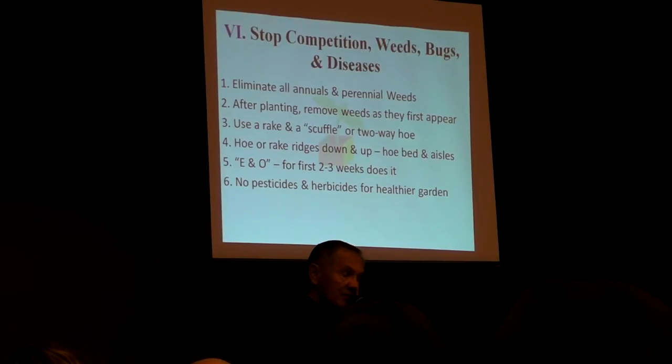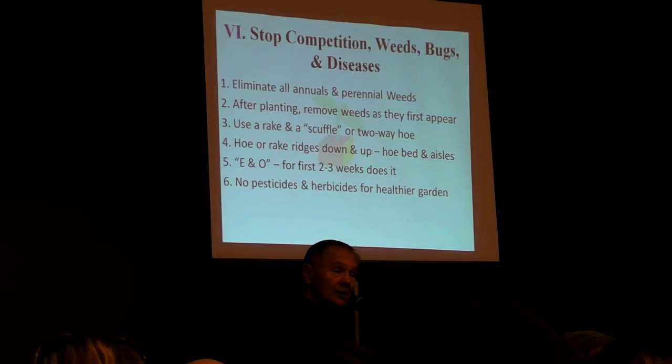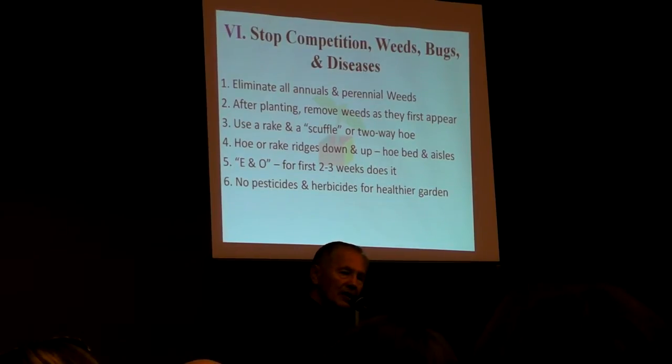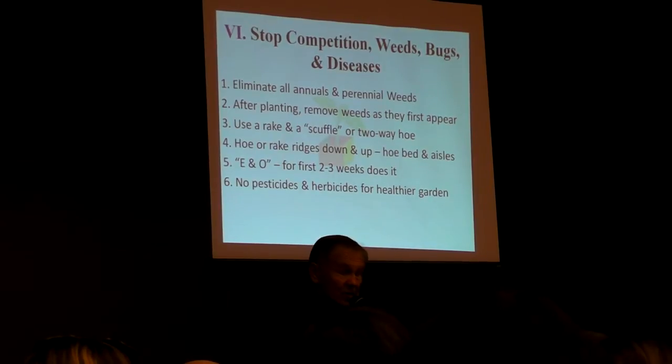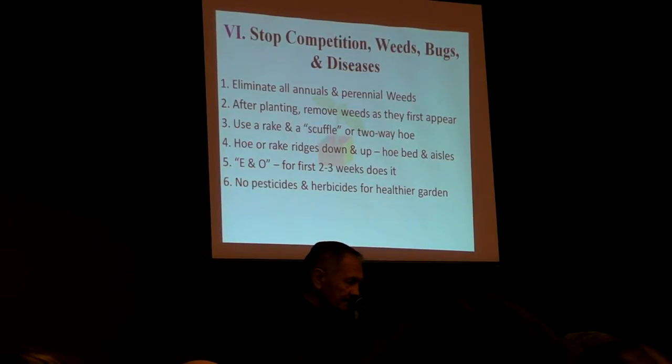Number six is stop the competition. You've got to eliminate weeds. Get them when they're tiny — that's the best time. We use what we call a scuffle hoe, two-way hoe, stirrup hoe, hula hoe — it comes by many names. We have some of those to show you in the garden today. If you'll cut your weeds off as they first appear, it's easy. My half-acre garden at Hogle Zoo — people were amazed there weren't any weeds. They'd ask how I did it. I'd say, E and O weeding — early and often. That's the secret.